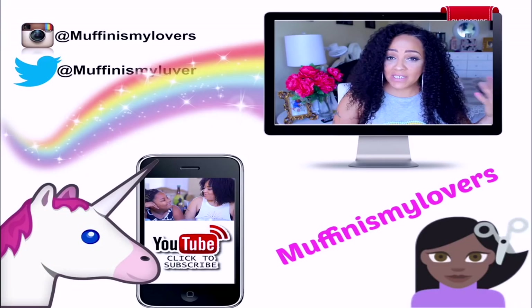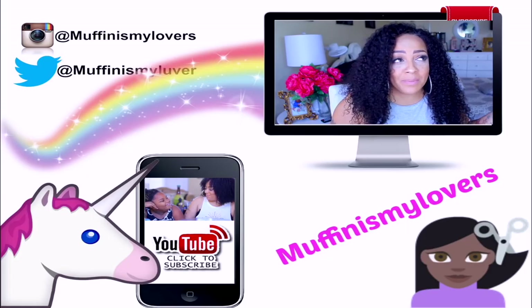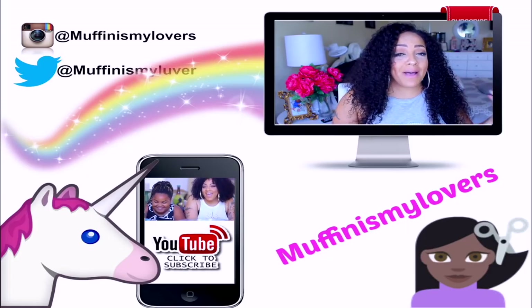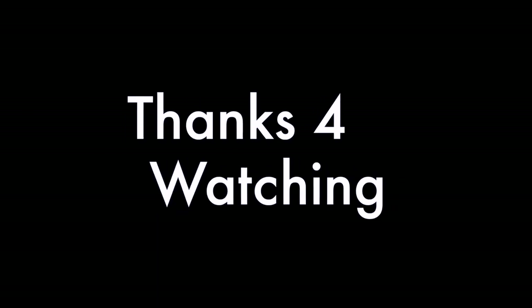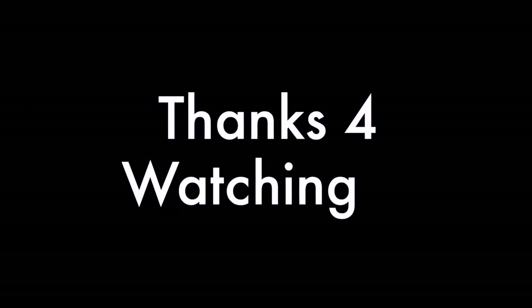I'm going to go ahead and do another video. Hopefully the next one turns out really well because I have had my share of disappointments today. Yes, you guys, I love you. Stay tuned for more videos to come. Make sure you rate, comment, subscribe, thumbs this video up, and I'll see you in a new video. I'll link all the information down below.